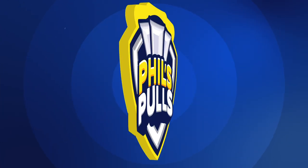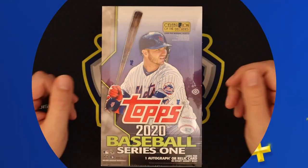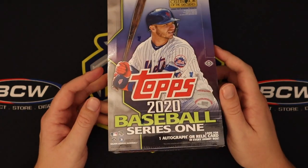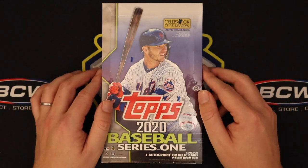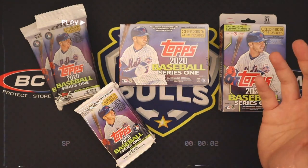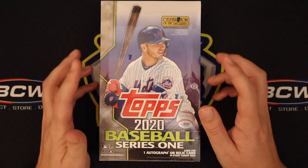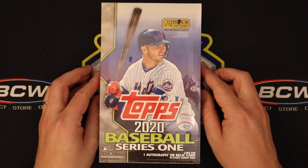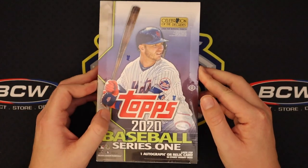What is up, everyone? My name is Phil. The channel is Phil's Poles. We're back with another card opening video. Today we've got one box of Hobby 2020 Series 1. I had mentioned in a previous video where I opened a jumbo box that it would probably be my last Topps opening — and that was not true. I did a retail opening with four or five different formats of stuff you can find at Targets and Walmarts. Topps was actually cool enough to send me this box of regular Hobby, which will complete basically all the formats of this product.